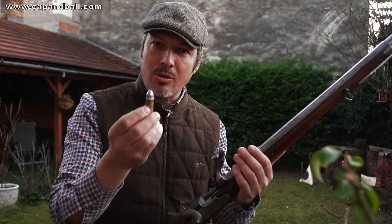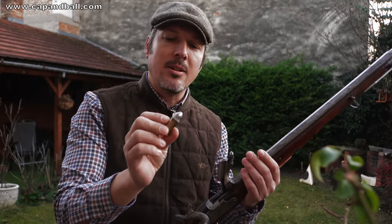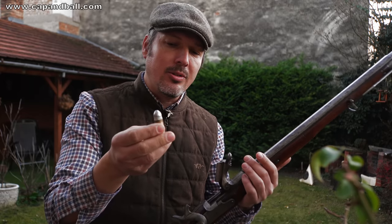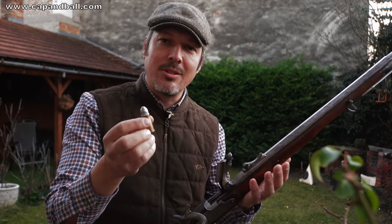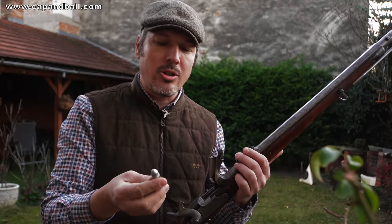The cartridge is a very close copy of the original cartridge. The bullet is, let's say, a 98% copy of the original. The charge of the cartridge is 60 grains of 2F Swiss powder, which is also a close equivalent to the original powder charge.